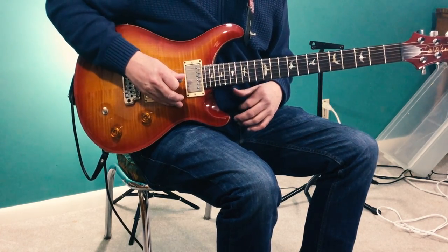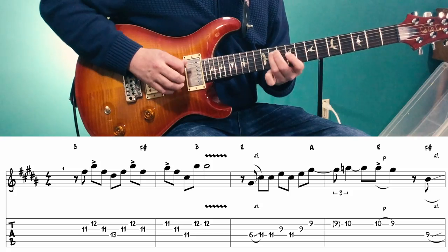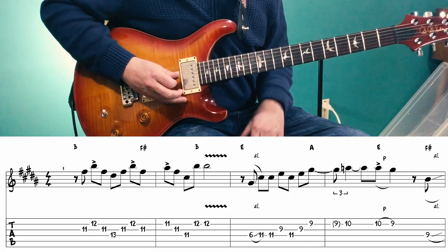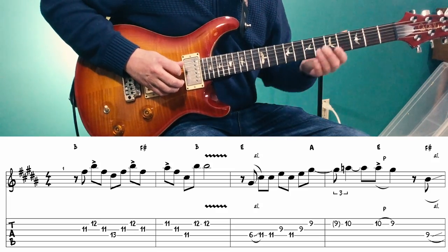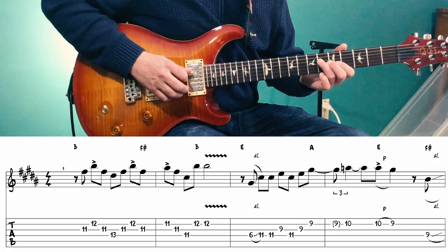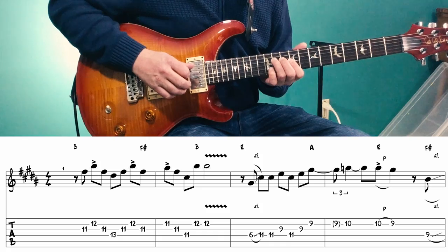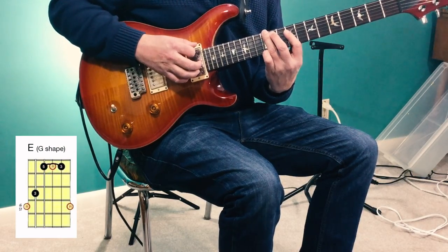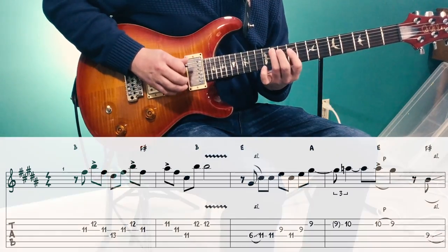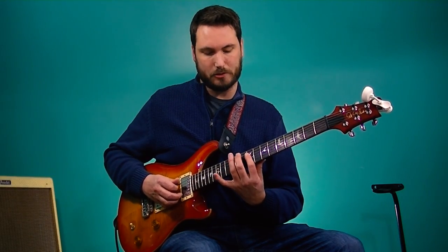Next we're playing over an E to an A to an E chord, and we're going to play this phrase. I'm starting on a G sharp, which is the 3rd of an E chord, and sliding up to the 11th fret of the 4th string. Then we're going to play out of the G shape of an E chord — the G CAGED shape of the E chord.